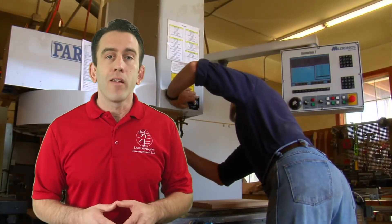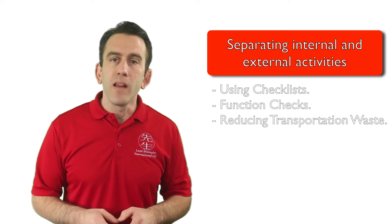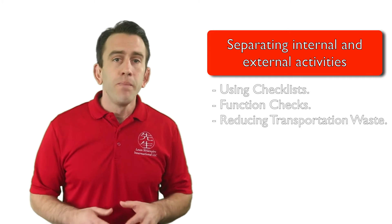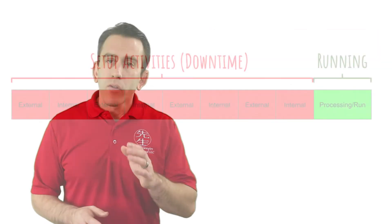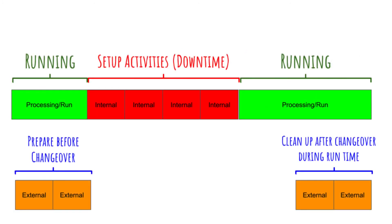The purpose of this is to get the machine up and running as quickly as possible and reduce downtime. These three techniques will help you begin separating internal and external activities. Please note that this may require coordinating, lining up, or deeper analysis. But rest assured, as you identify and separate internal and external activities, you will see that your downtime will be reduced and your value-adding time will increase.